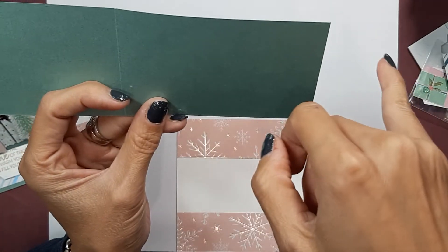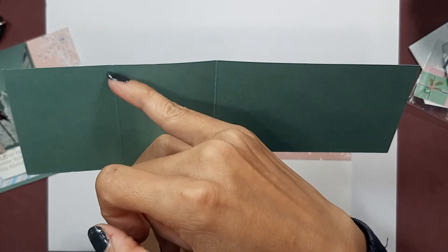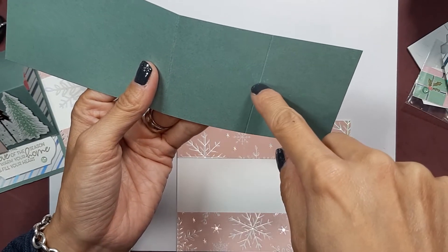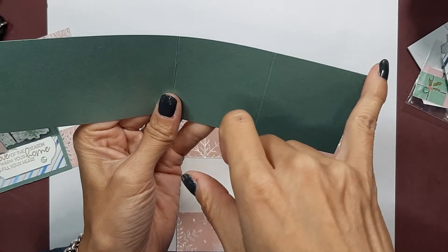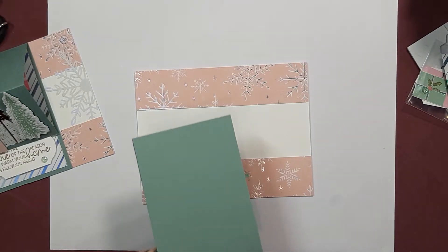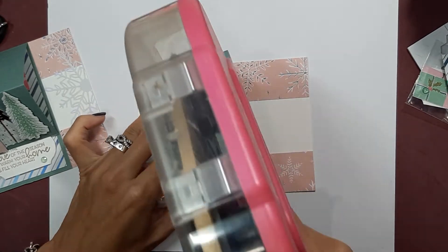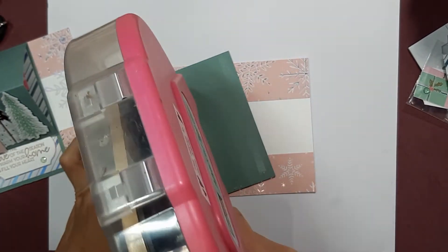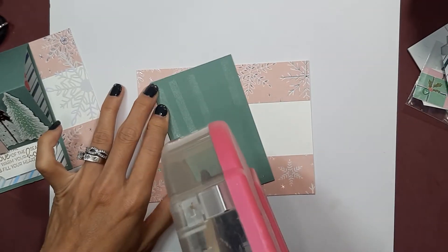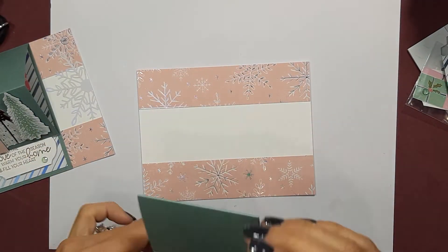The card base here — this white — is five and a half by four and a quarter. Now this piece here measures two and three quarters by eight and a half, and I've scored it at four and a quarter and two and one eighth. So those are your score lines: two and one eighth, four and a quarter. It's eight and a half by two and three quarters. That's a great thing about videos — you can rewind it and listen again.